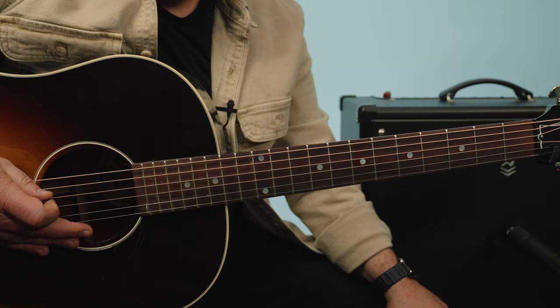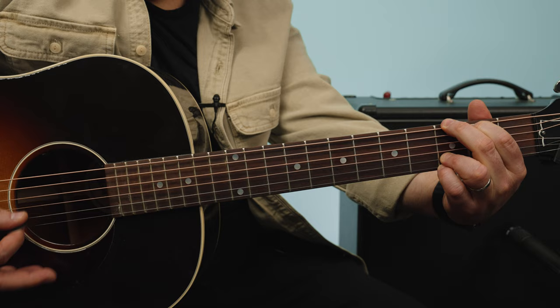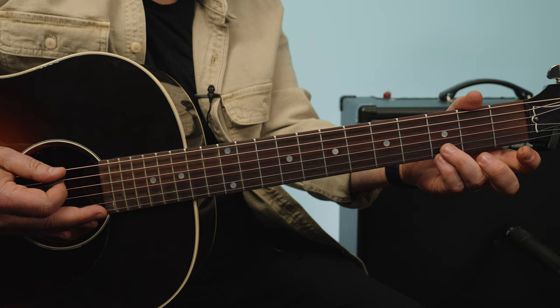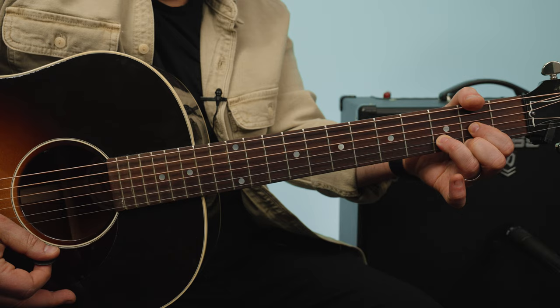Classic country — three chords and the truth. I think Willie Nelson said that. D major, G. I like when you have a lot of G and D's together. I like playing the G with the ring finger on the third fret of the B string and pinky on the third fret of the high E, because that ring finger stays for both chords.